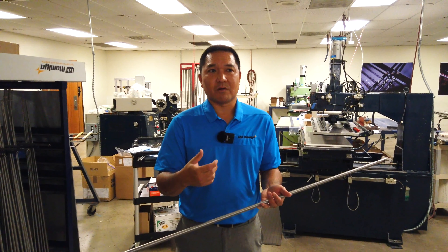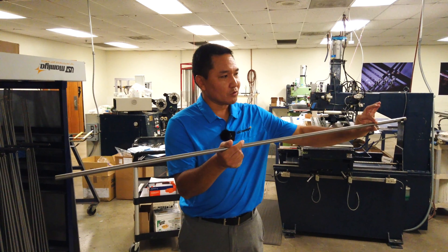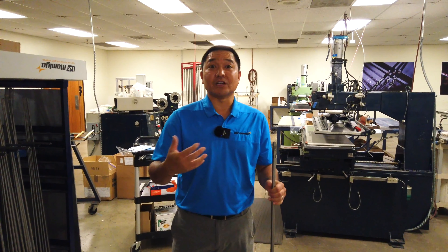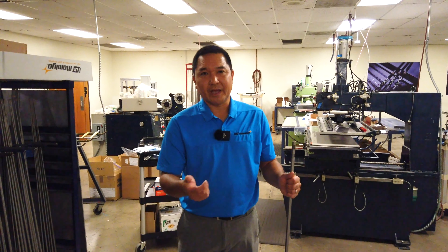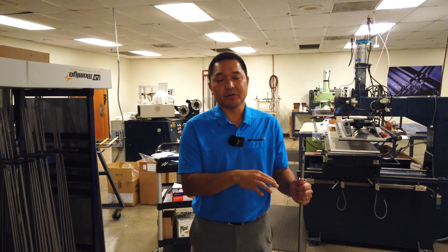Most golf shafts are going to be relatively tapered, whereas some are different. Our V2, V2 Tour, and V2 Tour Counterbalance really have a longer parallel butt section. The parallel section of the mandrel will be .600 butt all the way for about 13 inches and then taper from there. That creates a different profile. When people look at measurements, they think the same butt stiffness means similar feel — but in reality, it's the geometry that dictates feel. The V2 is going to feel a lot stiffer because of that longer parallel butt section, even though the CPM might be lower, say 260 vs. 275, it'll feel just as stiff.